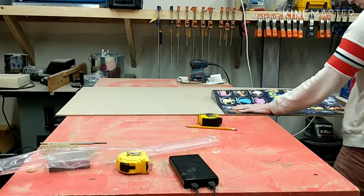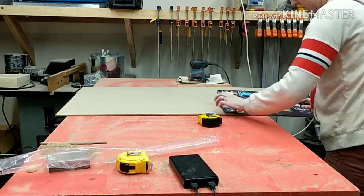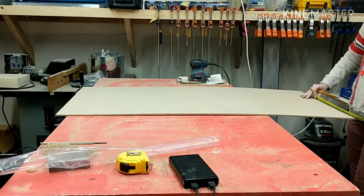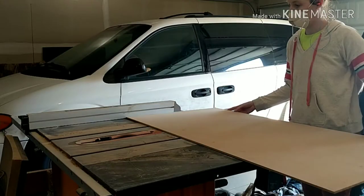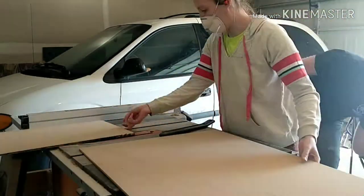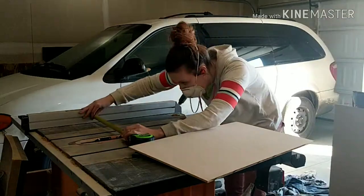The first thing I did was roll out the poster on top of a 1/4-inch MDF board and measured the length by the width and marked it so that I knew what size to cut out on the table saw. These measurements will vary depending on what size your poster is.